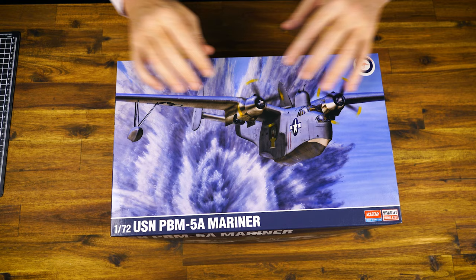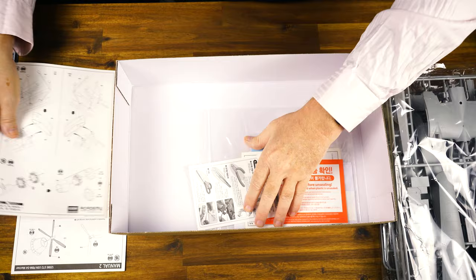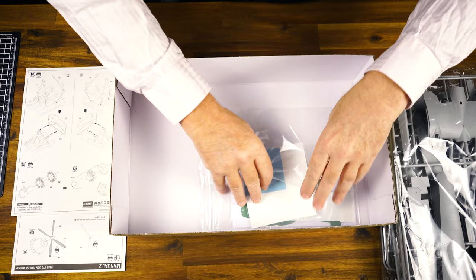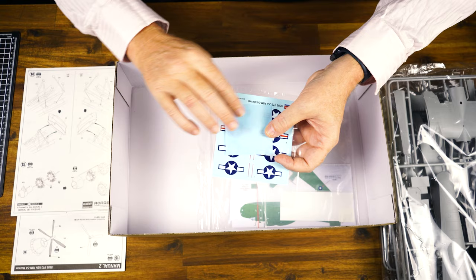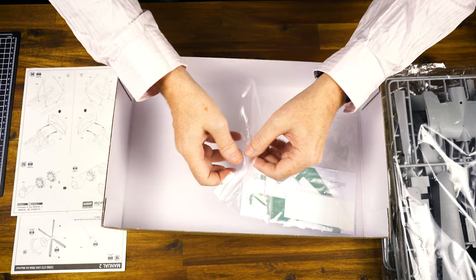Here we've got the kit box, which we'll open up. We've got seven sprues in three individual bags, and two instruction booklets. We've got all the standard safety material included with kits nowadays. We've got the kit decals, which also includes some really nice masks. There are a lot of transparent parts on this kit with the cockpit windows, and Academy kindly give you the masks to do all that. So that's awesome.